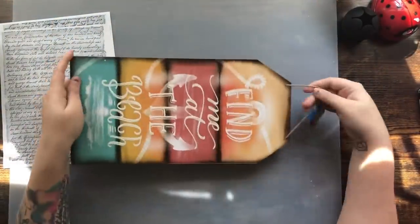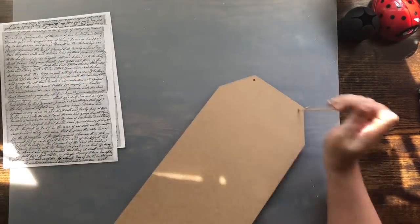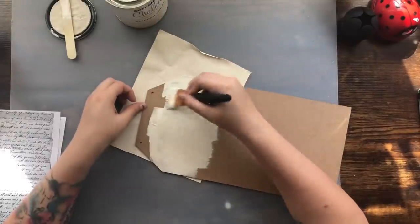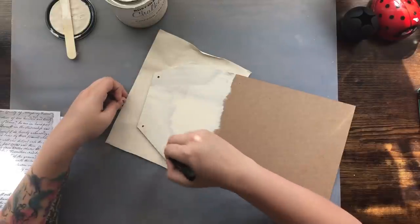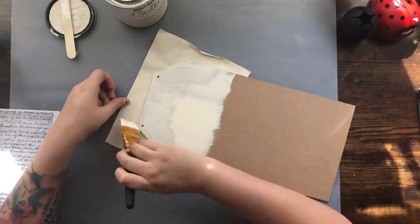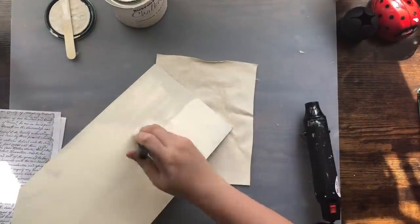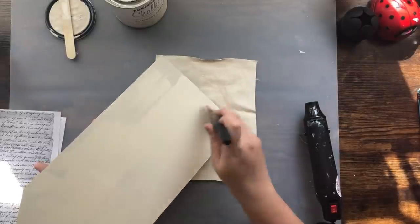For the second project I'm using this sign I got from Dollar Tree last summer, and I thought it would make a really cute wall piece. Again I'm taking the Rust-Oleum Chiffon Cream and giving this sign a coat — I actually gave it two coats, which wasn't really necessary since we're going to decoupage this pretty well, but I'd rather be safe than sorry. It's such a beautiful color — I love this color so much.